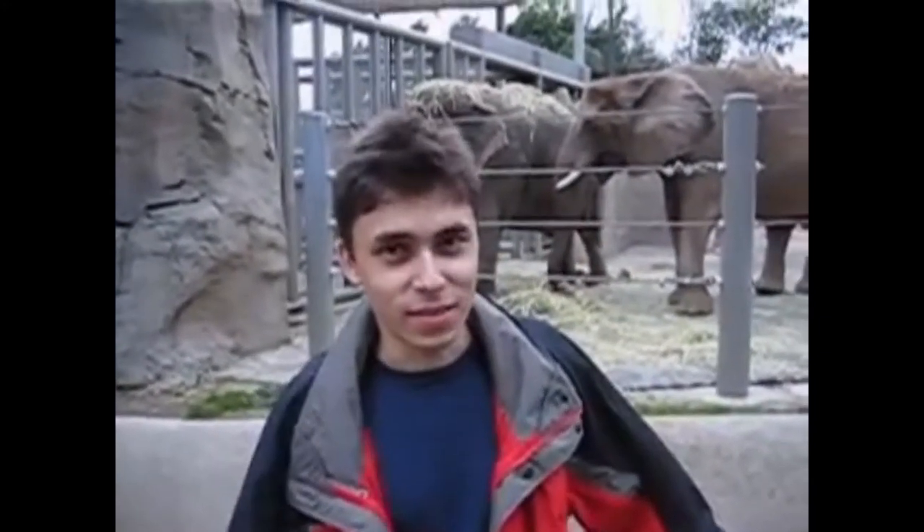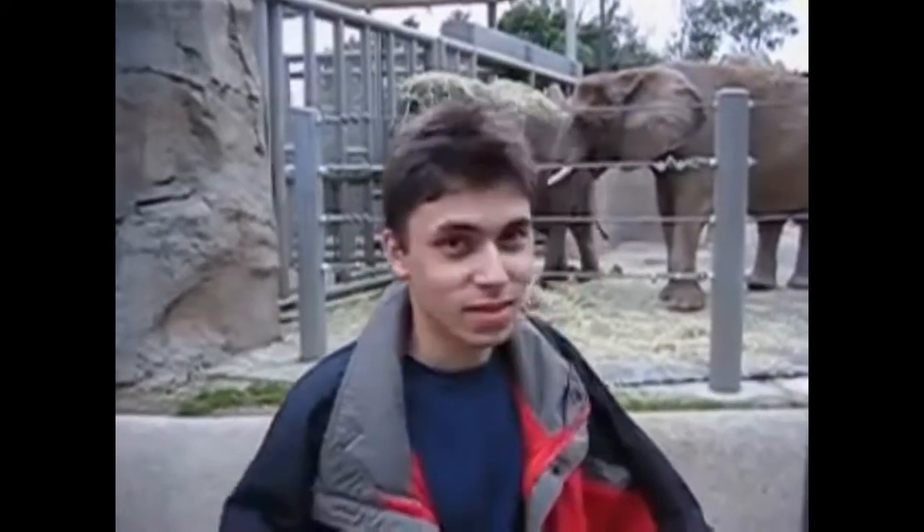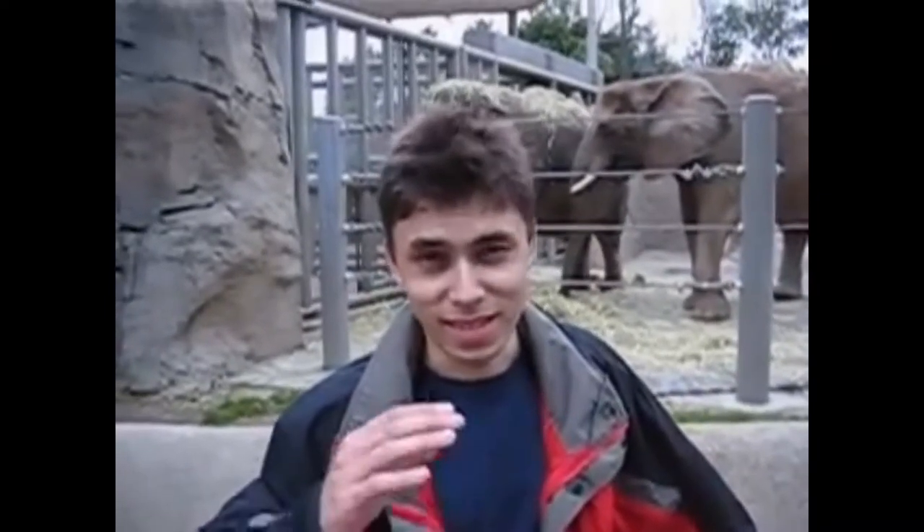Alright, so here we are in front of the elephants. Cool thing — what these guys have is that they have really, really long fronts, and that's cool.